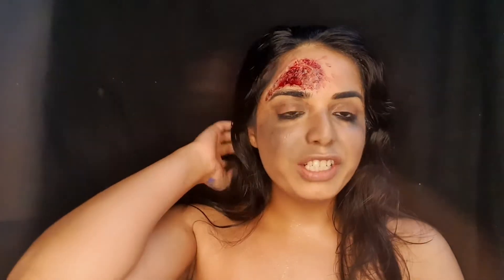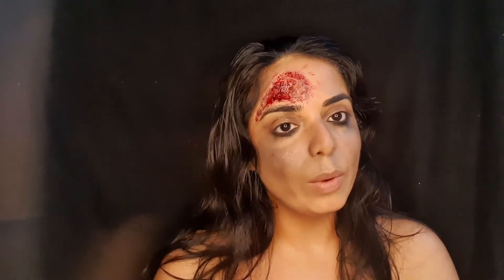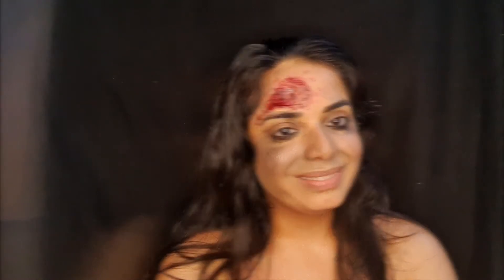Hello guys, welcome back to my channel. I'm Ashneet Kaur and I am a professional makeup artist. Today's look is inspired by the Netflix original 'Girl on the Train', starred by Parineeti. This is the look where she gets wounded. If you all are into SFX, then please continue watching. People who are new here, please don't forget to like, share, and subscribe to my video.